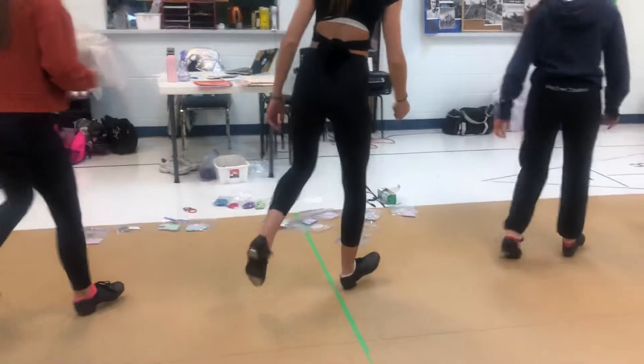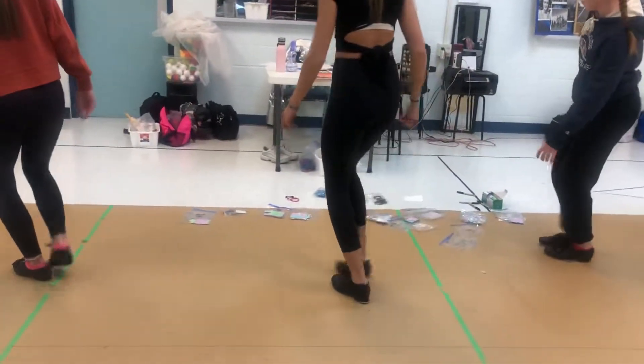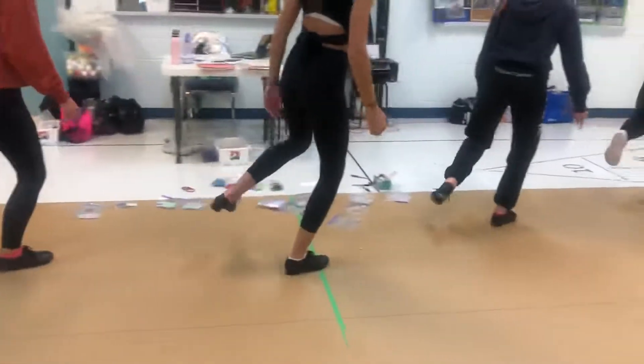Right heel, left ball step, riff and snap. Chug, riff and snap.